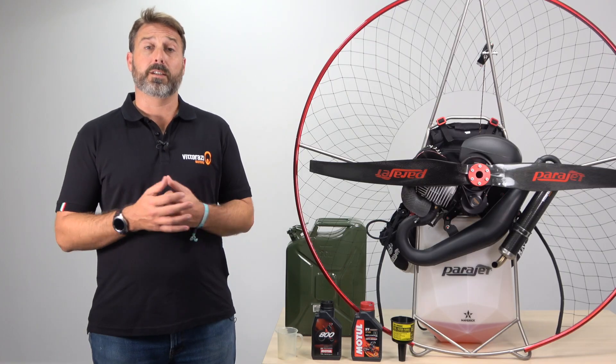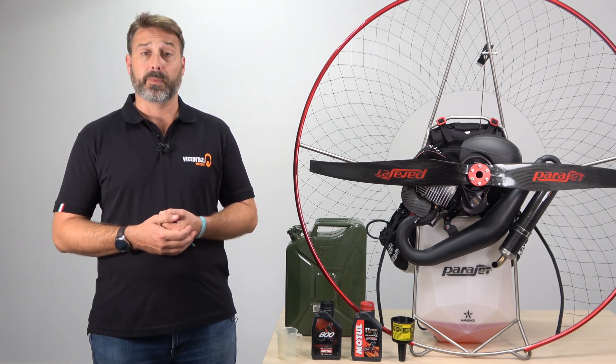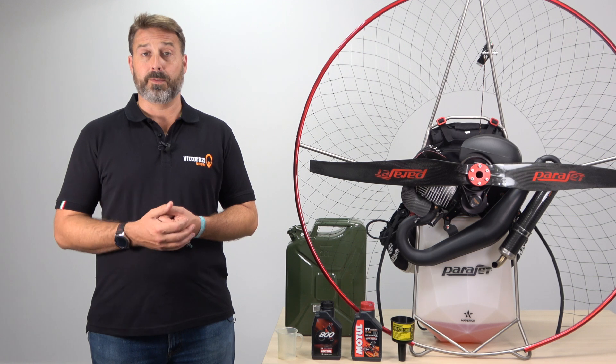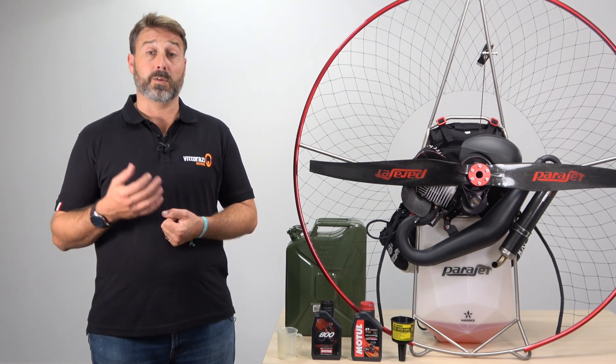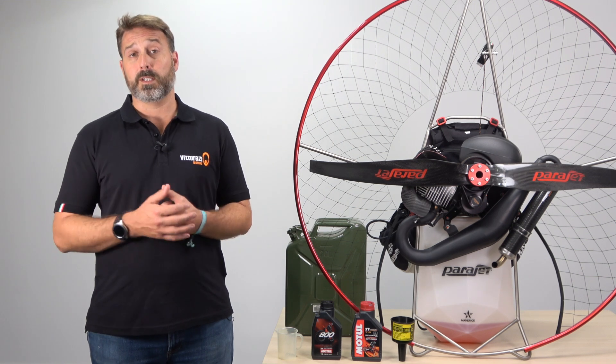The fuel in my country doesn't meet the required standard — what are the risks and what can I do? All Vidarazzi engines are tested and calibrated using Euro 95 octane fuel. Therefore the use of inappropriate fuel with a higher ethanol percentage or lower octane level can cause the engine to run lean, overheat and result in serious damage. So in countries where the recommended octane fuel is not available, we would alternatively recommend the use of Avgas 100LL aviation fuel in order to prevent any damage or risk to your engine.